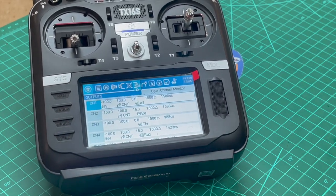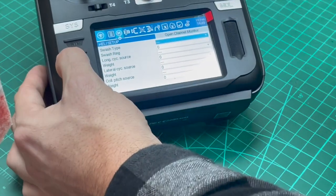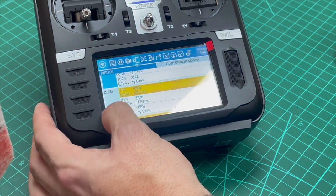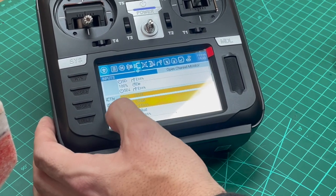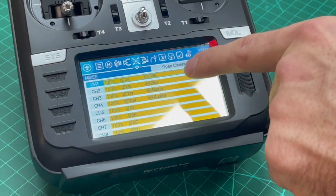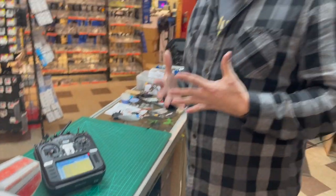How do you know what channel 1, channel 2, channel 3 are? Well the default system — going back to your inputs — channel 1 is aileron, channel 2 is elevator, channel 3 is throttle, channel 4 is rudder. On the next page you'll see it in the mixes as well. That's typically your default TX16 configuration.